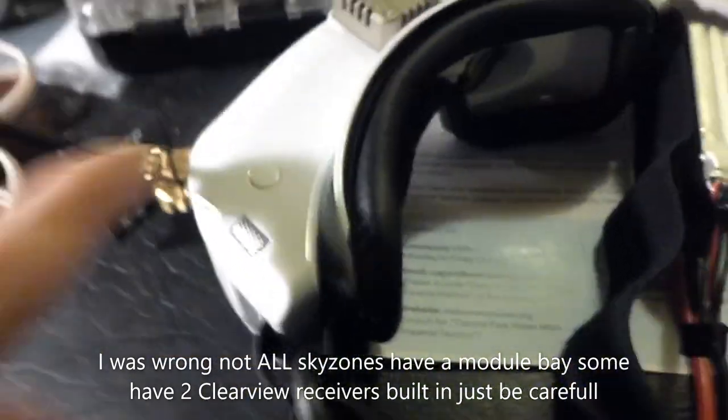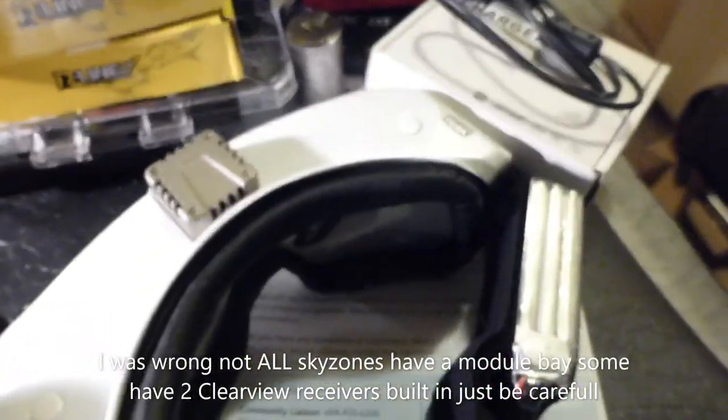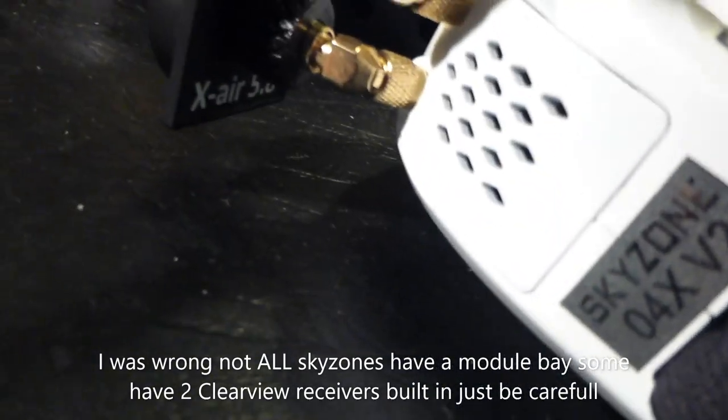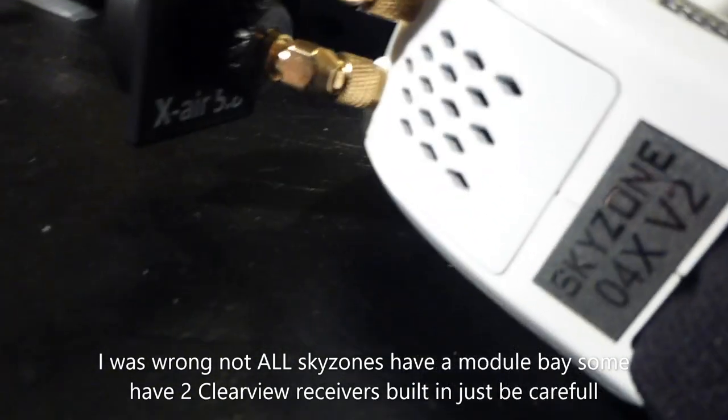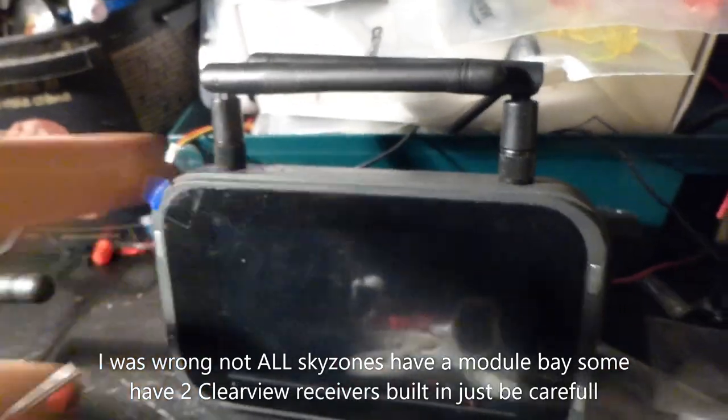You don't need the OLED version of these goggles — you can go with the cheaper version. I'm not sure if they still have 60 frames-per-second DVR, if that's something you're interested in, but they will have the module bay and will come with a module inside. Whether you get the 3.3 or the 2.0 module, either way it's a dramatic step up from what you get with a basic ready-to-fly kit.